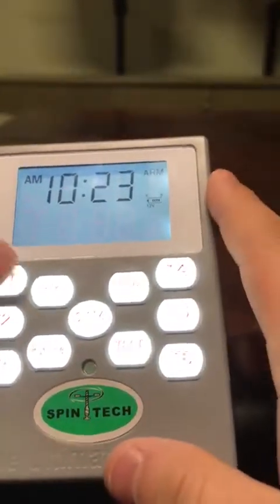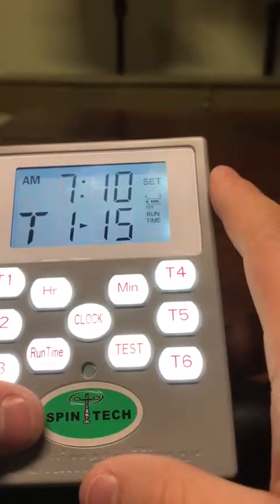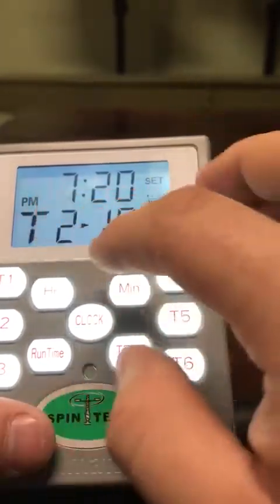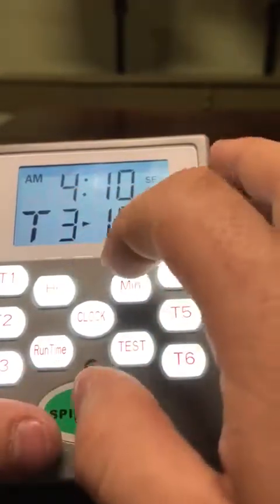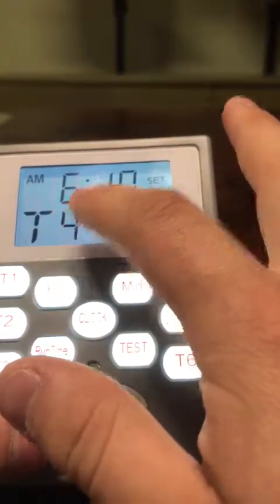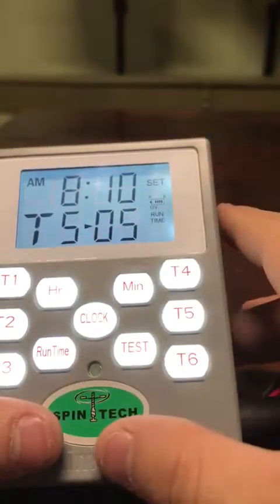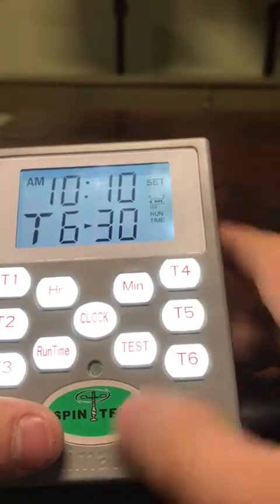So now all your times are set. T1 is going to run off at 7:10 a.m. for 15 seconds. Your T2, 7:20 p.m. for 10 seconds. Your T3, 4:10 a.m. for 10 seconds. T4, 6:10 a.m. for 10 seconds. 8:10 a.m. for 10 seconds. And 10:10 a.m. for 30 seconds.